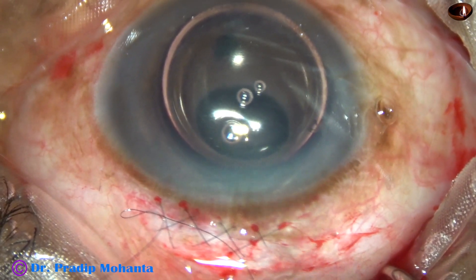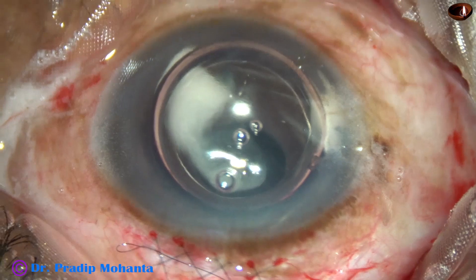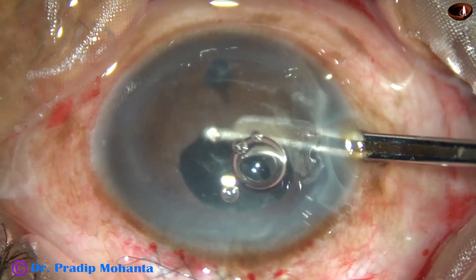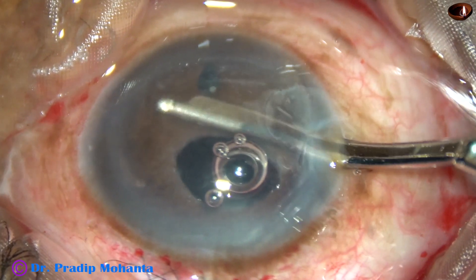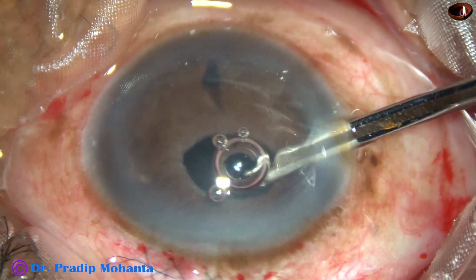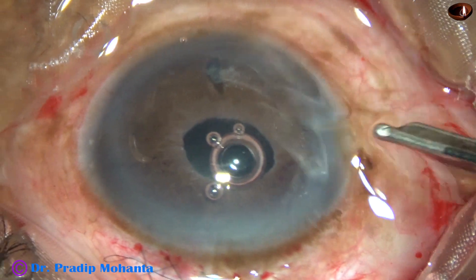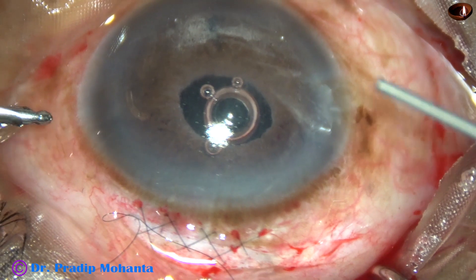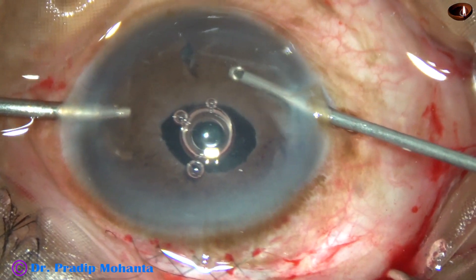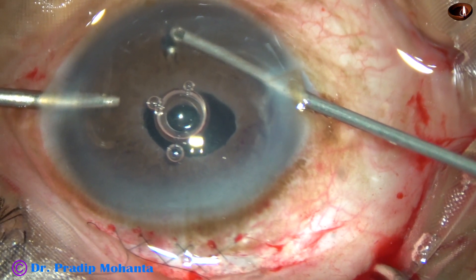Now I inject air and then inject triamcinolone acetonide to check if there is any vitreous, and this will reduce inflammation very nicely. And now I remove the triamcinolone acetonide. There is no vitreous in the anterior chamber, but a lot of triamcinolone acetonide has gone behind the iris into the vitreous through the PI. Here I removed some more iris tissue so that the PI remains patent.